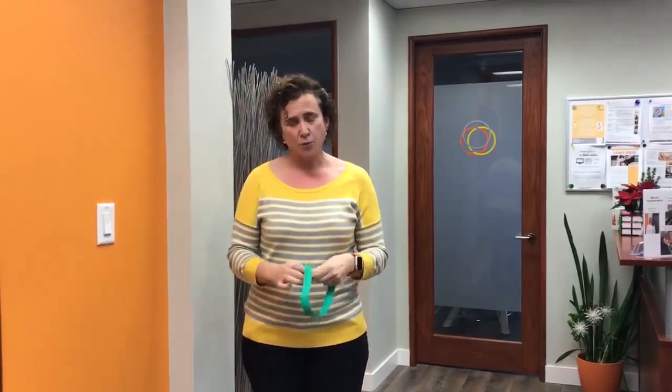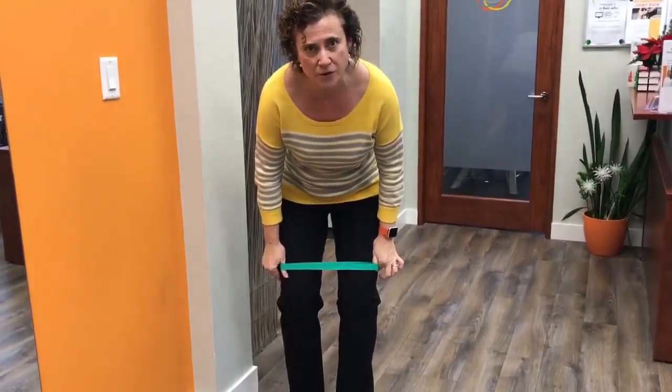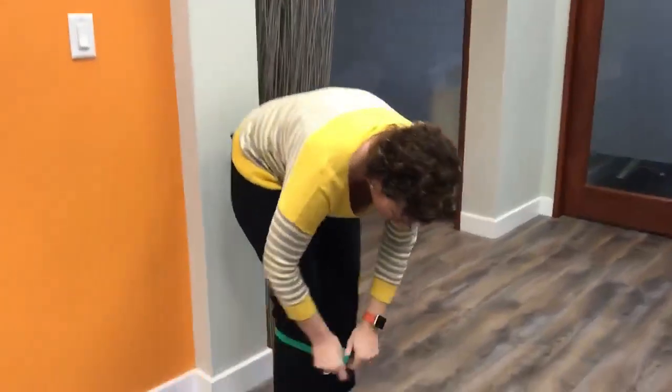So grab yourself a little TheraBand or stretchy band. We have these ones in the clinic that are pre-cut so they're all one piece. Alternatively, you can get some and tie a knot to the right width — you want it to be about leg width apart when you're standing evenly on your feet.